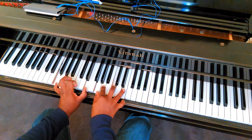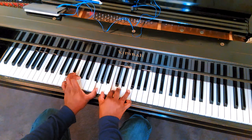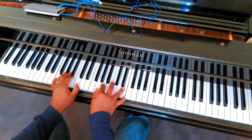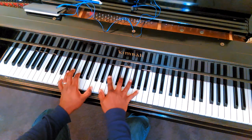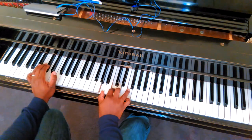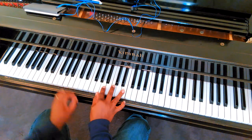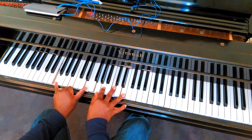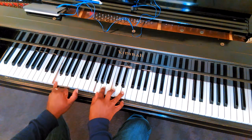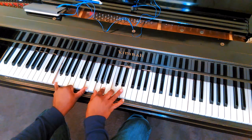Sounds like this. All right, that chord is this. All right, F major 13. Or F major 9. There's the F major 7, G to 9 — 3, 5, major 7.